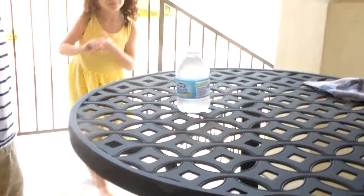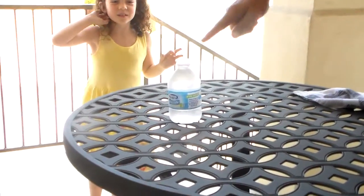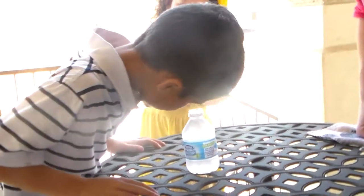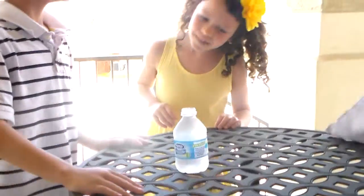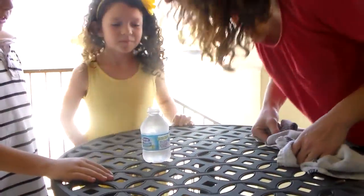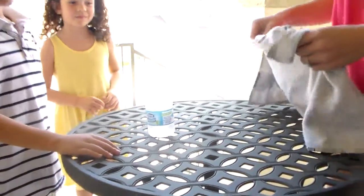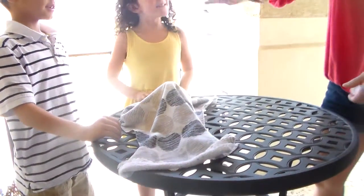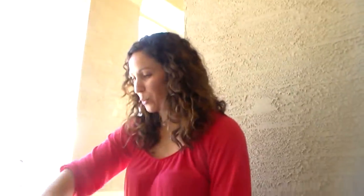waving my magic hand. Can you see it in there? Look in there — do you see it? You'll see it after it appears. Ready. Alakazam. Alakazoo. Make this penny go to boom.